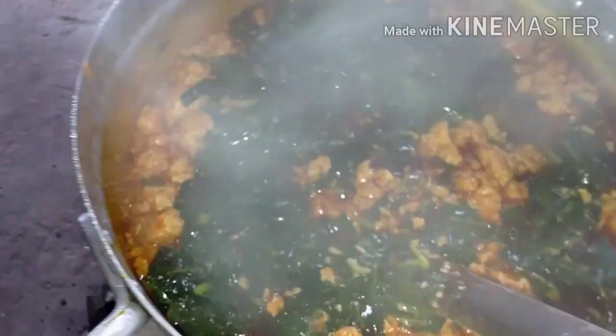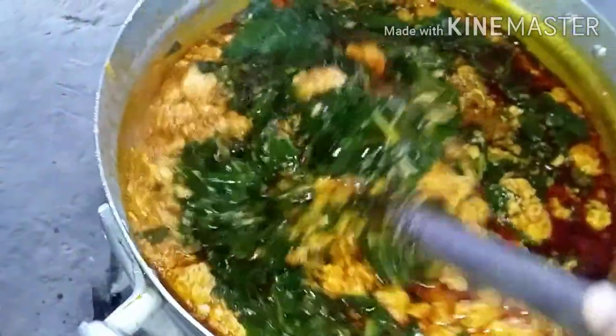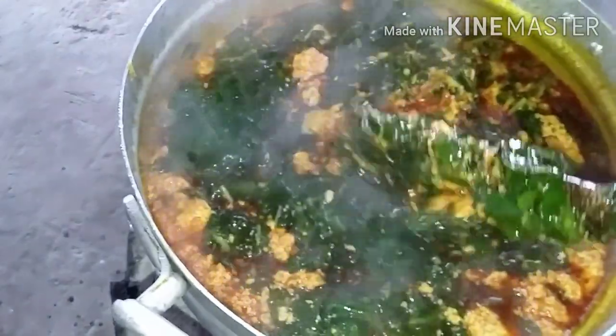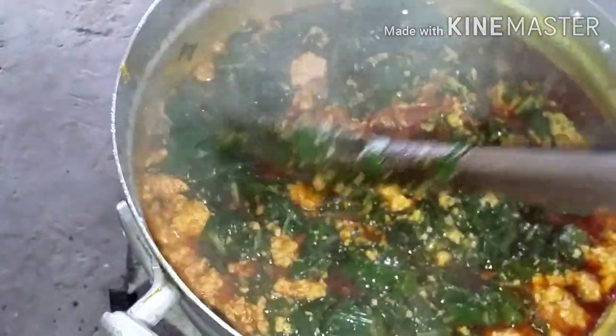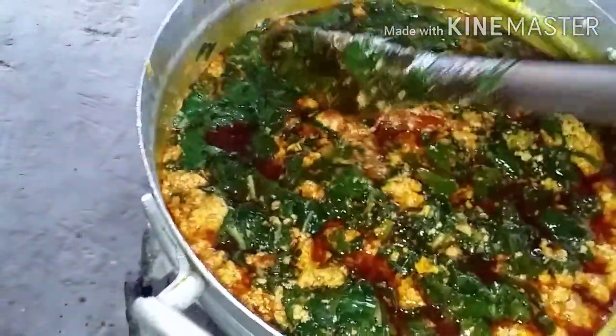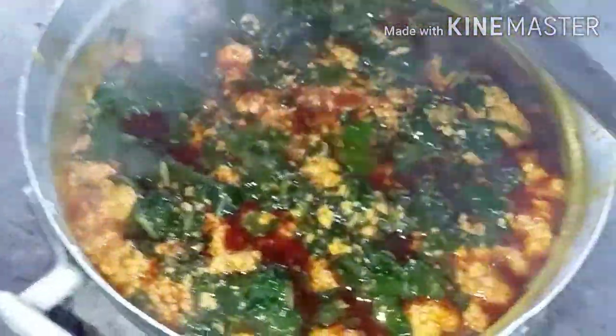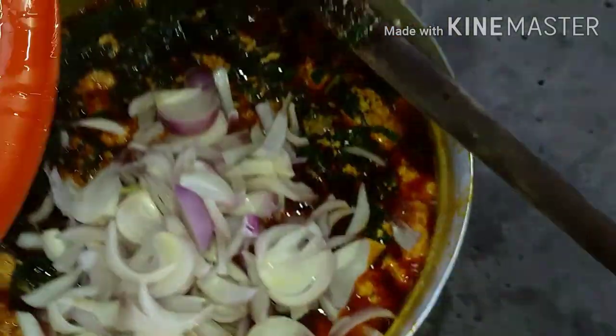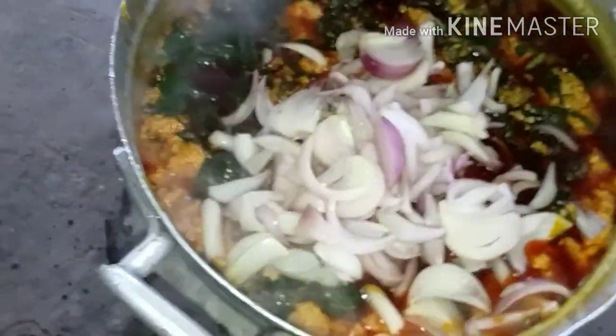Carefully stir. Remember there's salt inside the agushi already, so mind your salt intake. Stir it gently so that the agushi will not scatter — remember, we don't want it to scatter. It's done, guys! I'll just add my onions. We love onions in this house — a lot of onions in our stew.